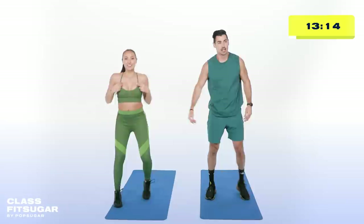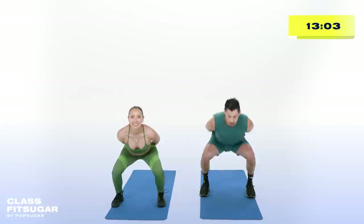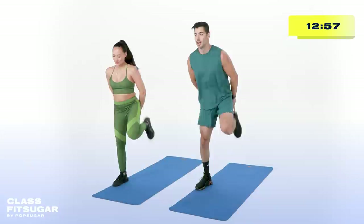Next move: squat to butt kicks. Take your hands just like this, nice and slow. Modification — just hit those butt kicks. Intensification — you squat with us. Take a deep squat. This is your warm-up — injury prevention. Feel your body out. What's working? How hard are you willing to push today, team?